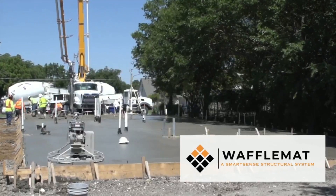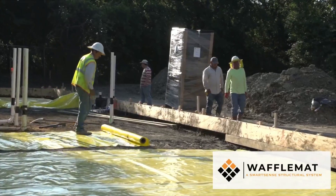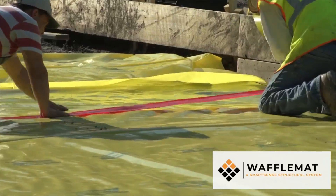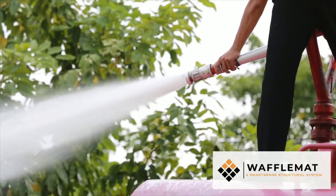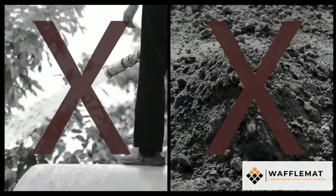Many people ask us what makes a waffle mat foundation different. First, all a typical waffle mat foundation requires is a level pad. No pre-soaking is necessary and no in-ground ribs or deepened footings in the interior are needed.